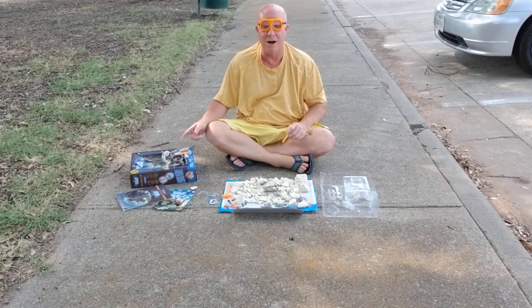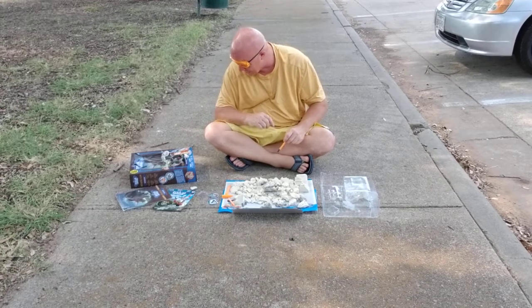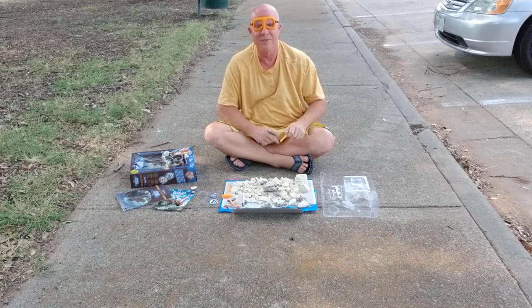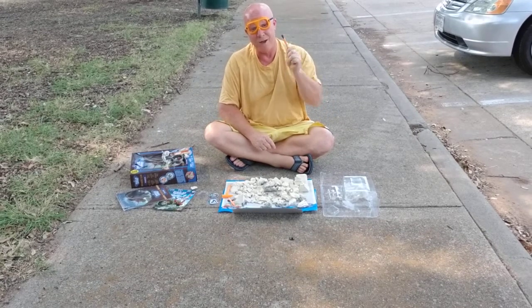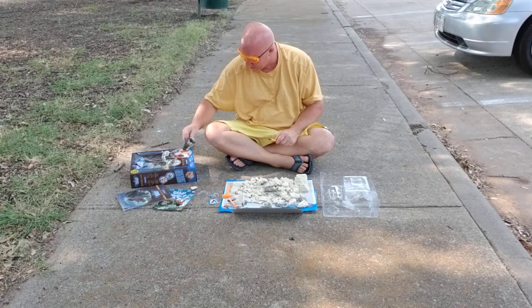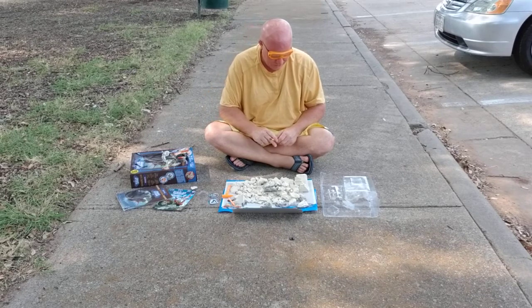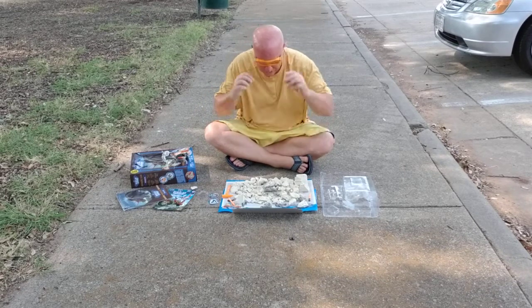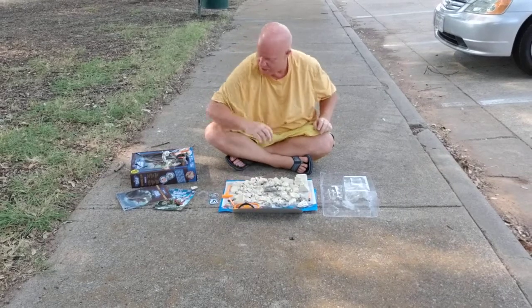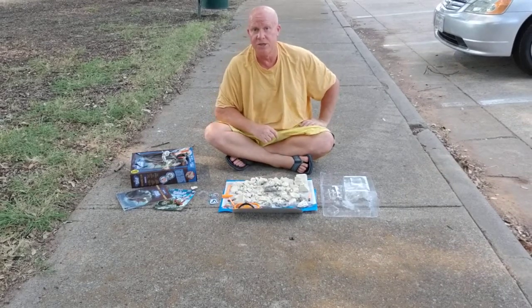There are instructions on the inside of the box on how to put the skeleton together. We're going to take a short break and come back for Part 5, where we're going to finish putting this Triceratops together. This is Dr. Steve Hunter's Paleo Expeditions Triceratops.